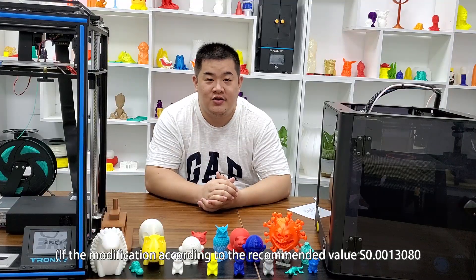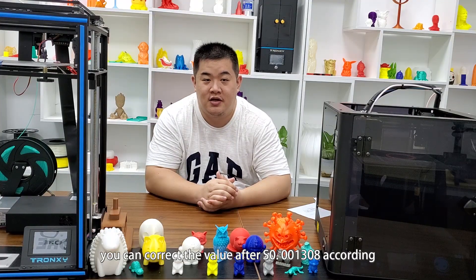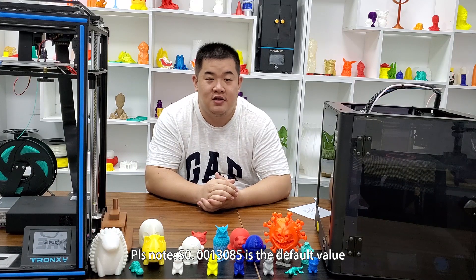If the modification according to the recall value S0.0013080 still has an error after test, you can correct the value after S0.00130 according to the actual extraction error properly. Please note S0.0013085 is the default value.